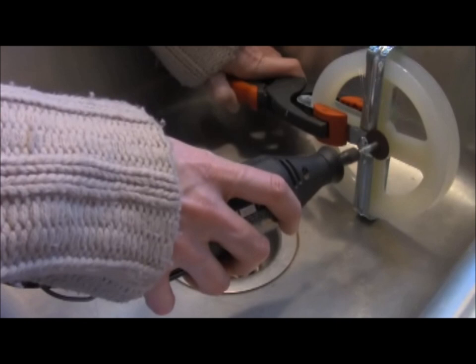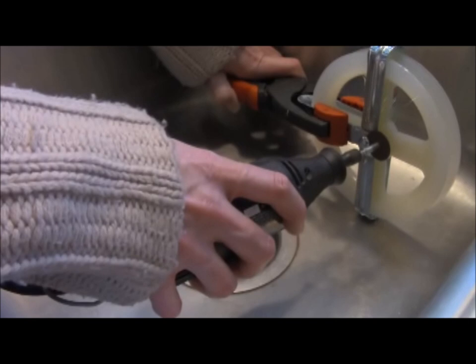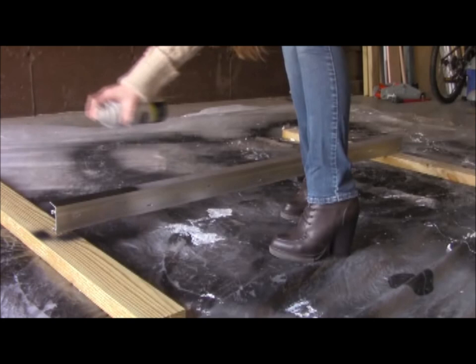First, take your pulley wheel apart. Using the clamp, squeeze the metal cage so it pulls the metal away from the wheel's bolt head. With your safety glasses on, use the Dremel to cut the bolt head off. Bend the metal as needed to get the bolt out of the middle of the wheel and separate the parts. Once the bolt is out, you can bend everything back into place.